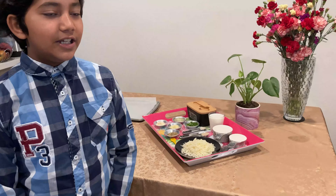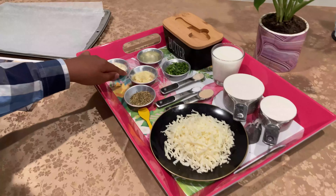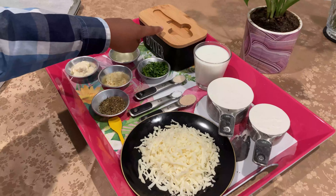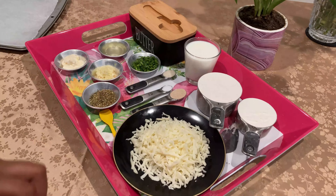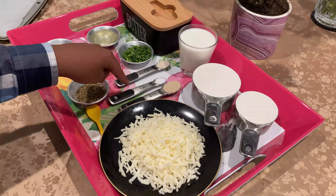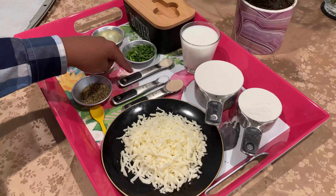The things we're gonna need are mozzarella cheese, mixed herbs, chopped garlic, mayonnaise, oil, green chopped onion, butter, milk, one and a half cup of all-purpose flour, one tablespoon of yeast, one-fourth teaspoon of salt, and one and a half teaspoon of sugar.